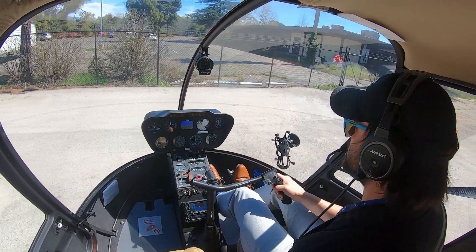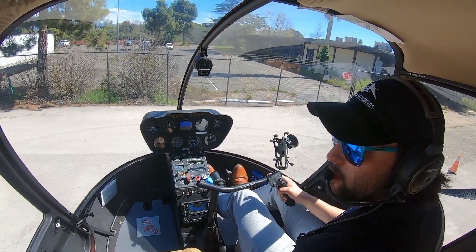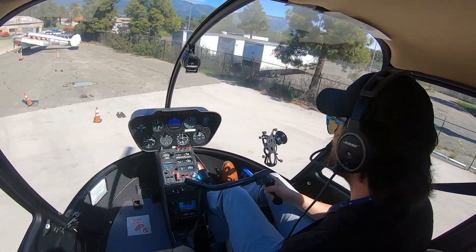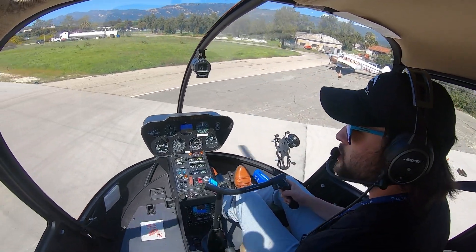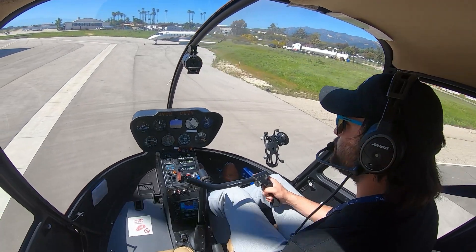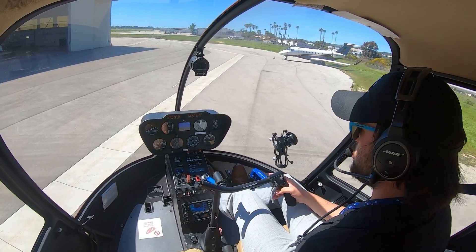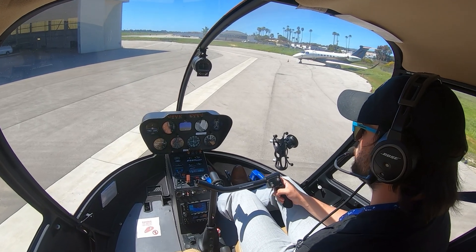If you watch my right hand - this cyclic motion - we're going to kind of get away from the fence here. Watch the movements I'm doing: really fine, really small. Maybe a little left pedal, make sure it's clear. We've got a little bit of a headwind here, and I'm just going to sit here to show you guys. Just watching my movements - everything is really small.